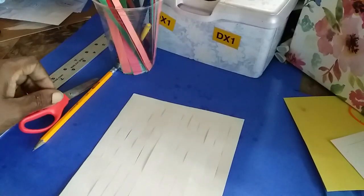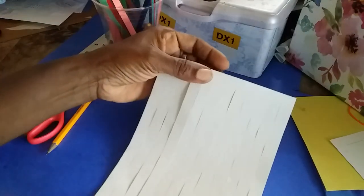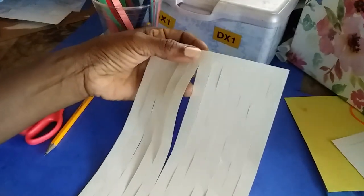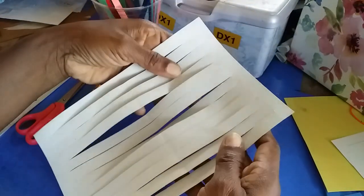Okay, so we are back again and we are moving on to number three, which is going to be the diamond weave. We're creating the diamond weave today. Again, my loom is created.